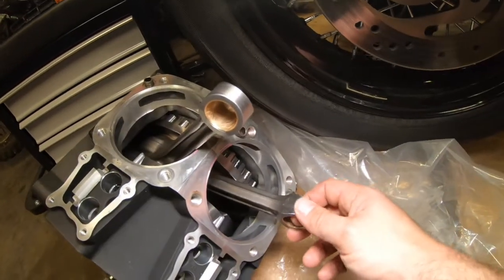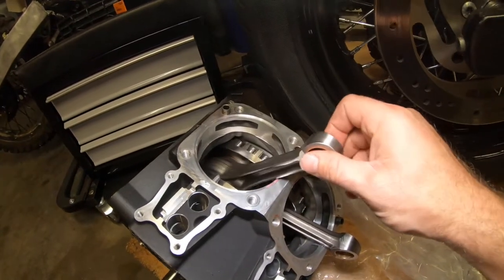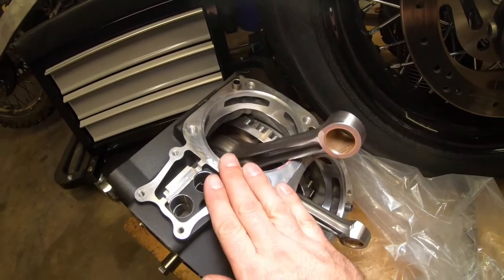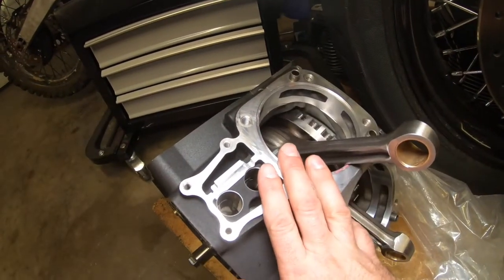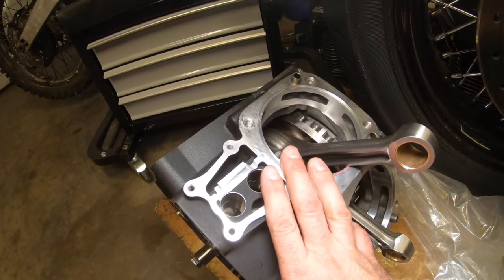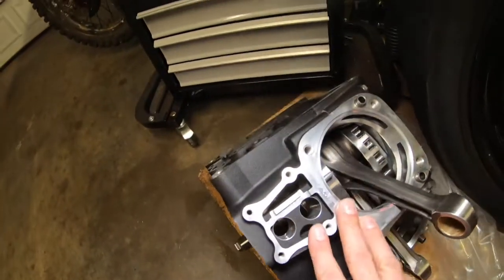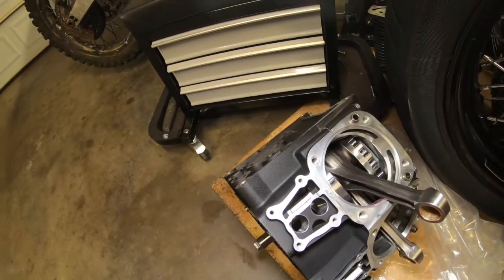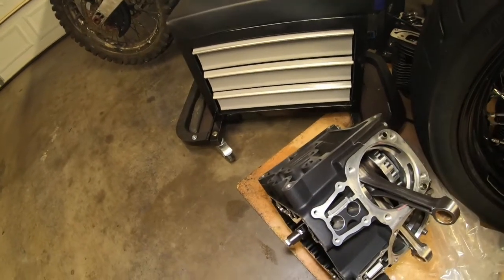All I know is I got the S&S in here and I have the Timken conversion. Shout out to Dave Maki. Not Dave himself, but shout out to Monty — he put the Timken conversion in here for me. I appreciate it. That's an S&S flywheel.